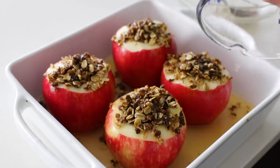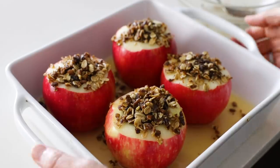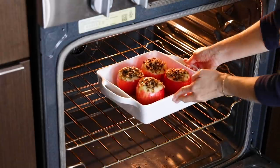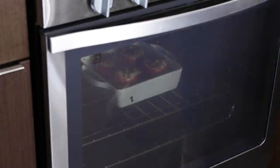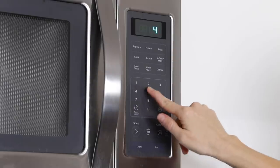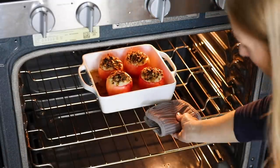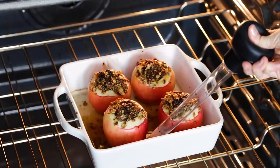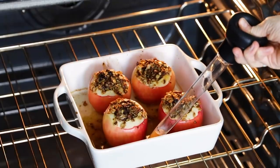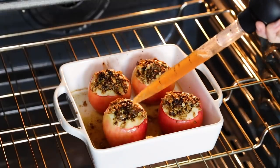Transfer the stuffed apples to the oven and bake for 45 to 60 minutes. Because all ovens cook slightly differently, keep an eye on your apples after the 45-minute mark and check every five minutes or so to see if they're done. I like to baste the apples a couple of times throughout the cooking process. If you don't have a baster, you could use a spoon, though a baster is a good kitchen item to have — especially with turkey recipes coming up. I'll link the one I'm using below.